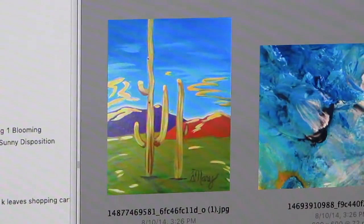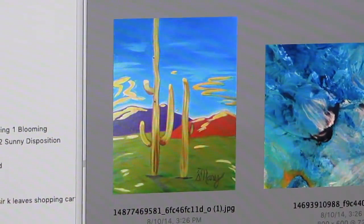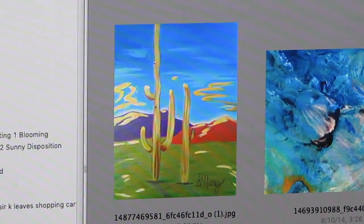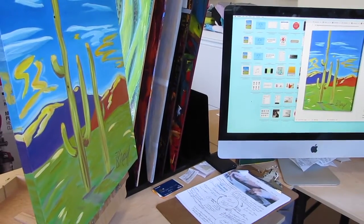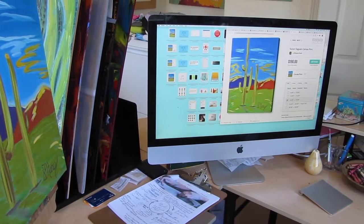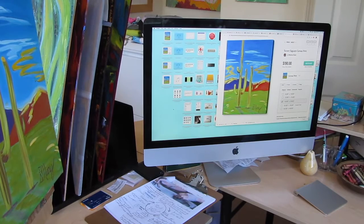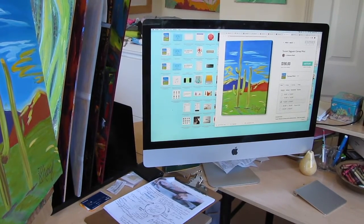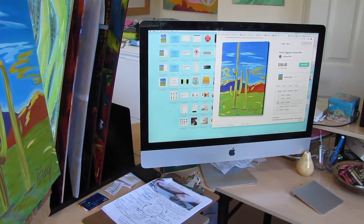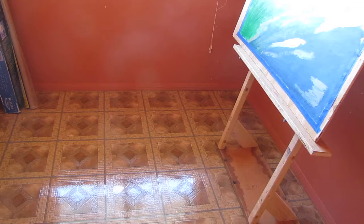This Tucson Saguaro painting — a client wants a print of it. I do hope I have a file big enough, otherwise I'm going to have to take another photo, and it's already varnished which could be a problem. I had to re-photograph the painting and put it up on the website for sale as a print. The client ordered it already — we've got one happy art collector! They ordered a 16 by 20 print of Tucson Saguaro, which is available now as a print.